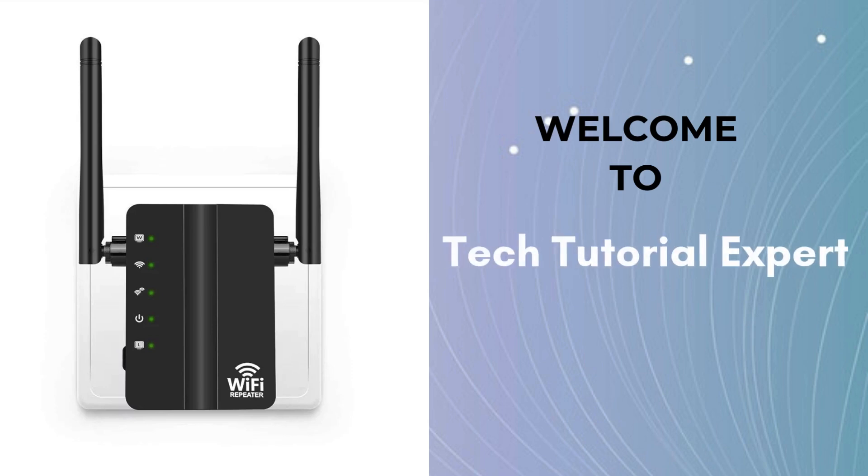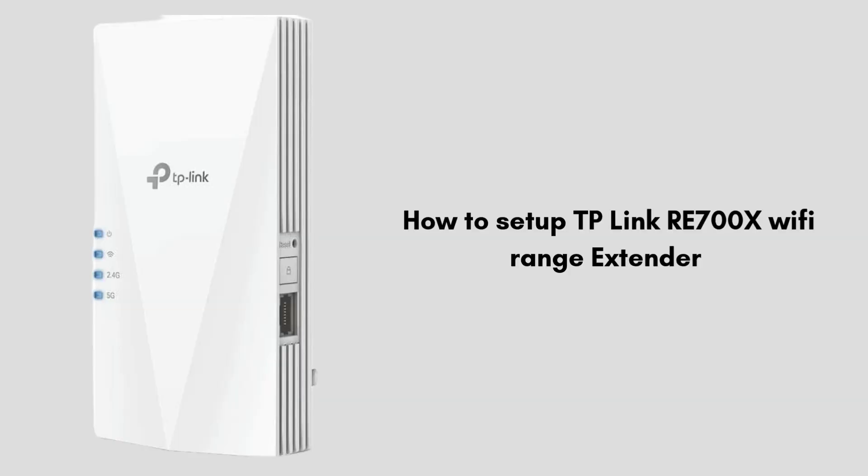Welcome back to Tech Tutorial Expert, your one and only platform for comprehensive setup guides and troubleshooting setup issues. If you're having trouble, come to our channel — you'll find great and informative videos. In this video, we walk you through the simple steps to set up the TP-Link RE700X Wi-Fi Range Extender, and learn how to extend your Wi-Fi network to eliminate dead zones and improve coverage in your home or office.